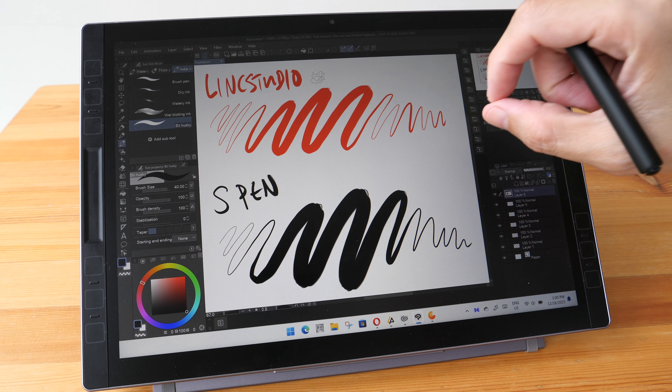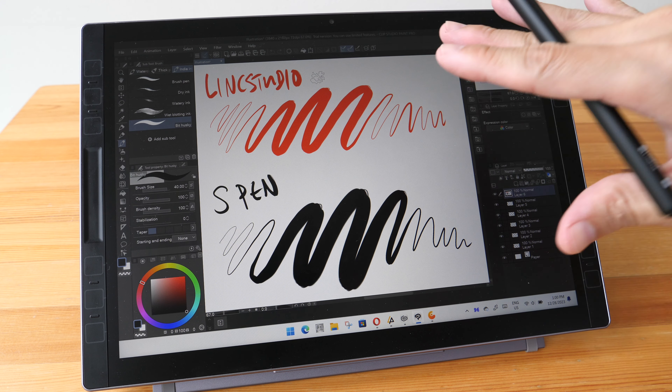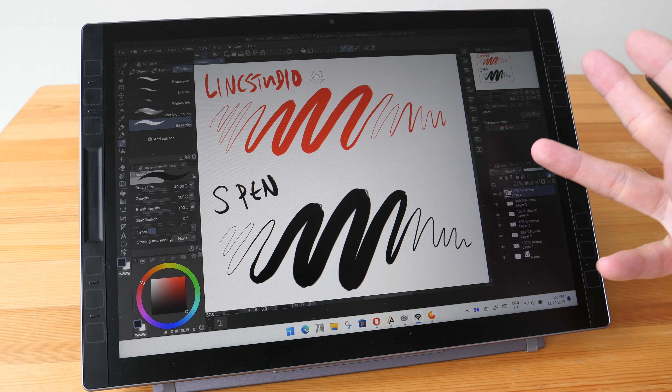One last thing — the performance on this tablet seems to be slightly better compared to the Microsoft Surface Pro. However, I cannot say that conclusively because I no longer have a Surface Pro to compare side by side, so that's just what I feel.